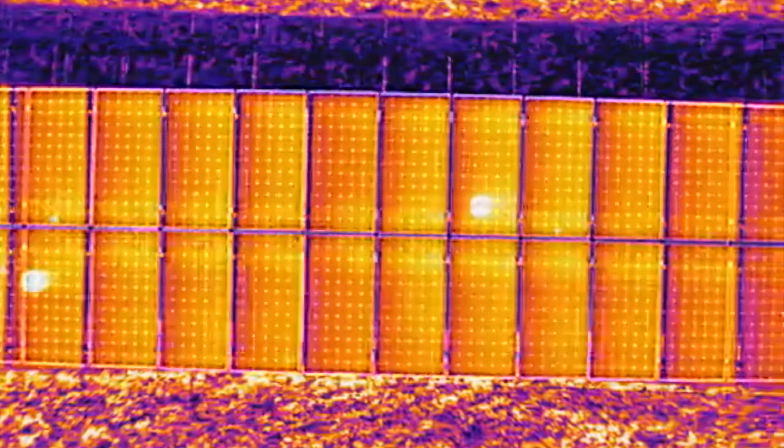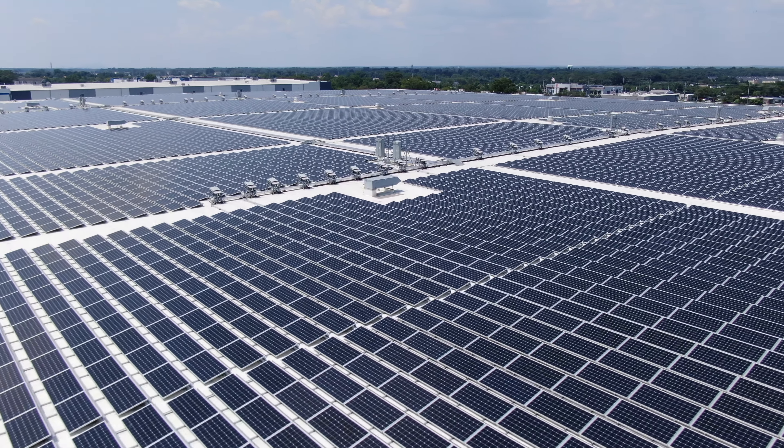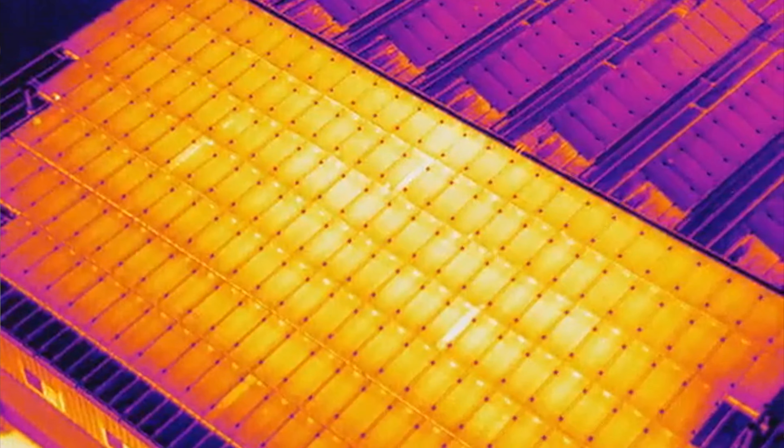If you're a solar company, a maintenance team, or just a pilot looking to get into drone solar inspections and know nothing about where to start, this video is for you. We're going to be taking a brief yet informative overview of how drone solar inspections are conducted, types of data and how they're processed, benefits of using drones versus traditional methods, and more.